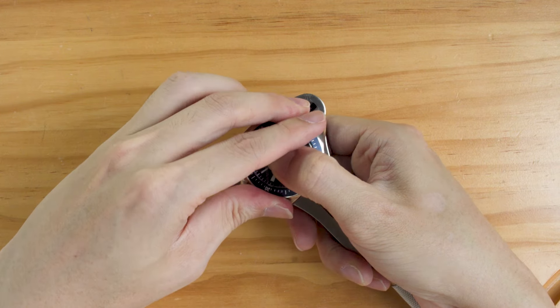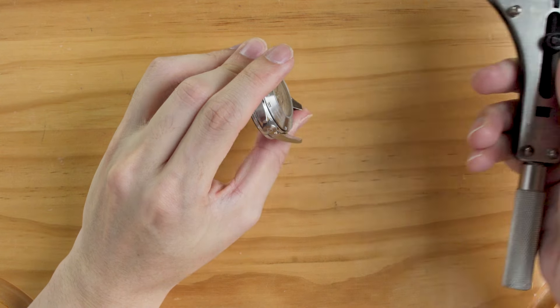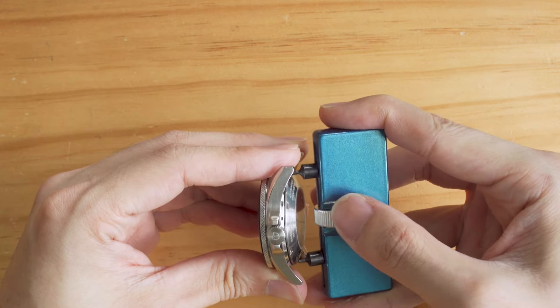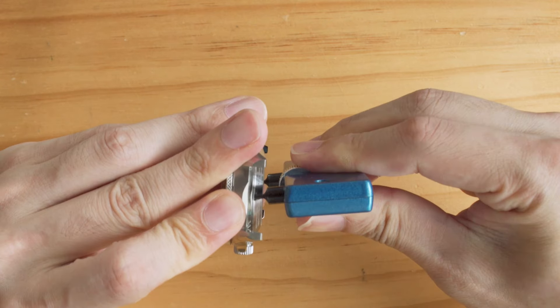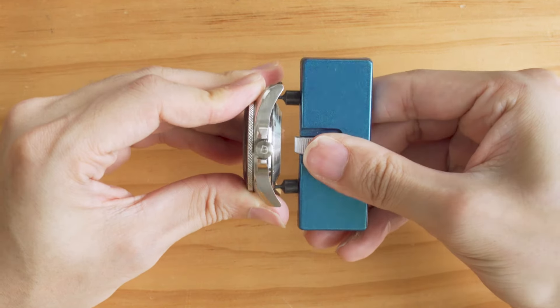Once the case back is loose, you can take away the opener and simply unscrew with your bare fingers. The process is mostly the same with a 2-pin opener — align the 2 pins first, maintain pressure between the opener and the watch at a perpendicular angle, and then turn the opener.